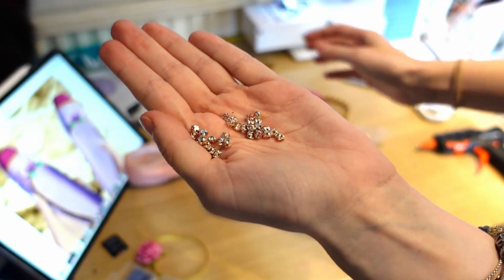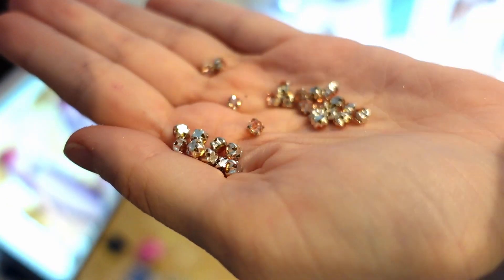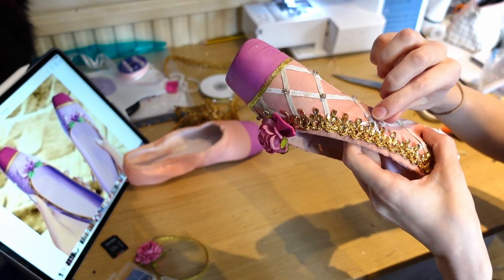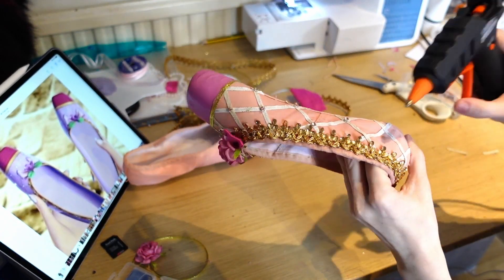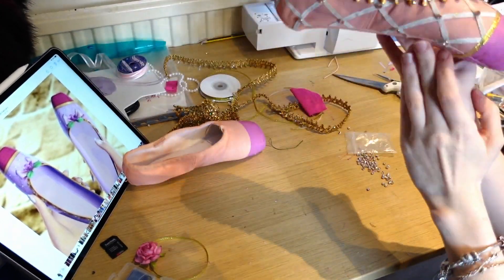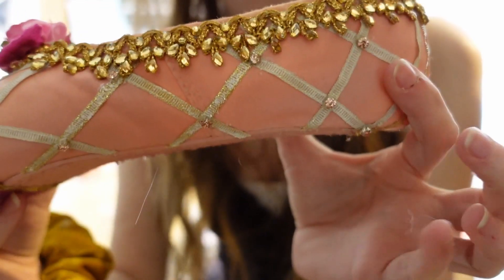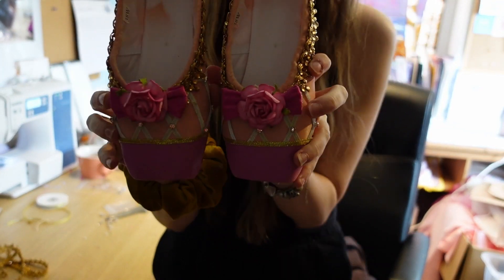Then my favourite part — the rhinestones. I always saw these as the sparkliest shoes ever, so I really wanted to add some extra rhinestones. In the little joins of the squares in the quilting on the shoe, I added these really pretty pink rhinestones. They're not too big that they look overwhelming, but they add that extra bit of sparkle. And here we go — here is one shoe, and here is the other.